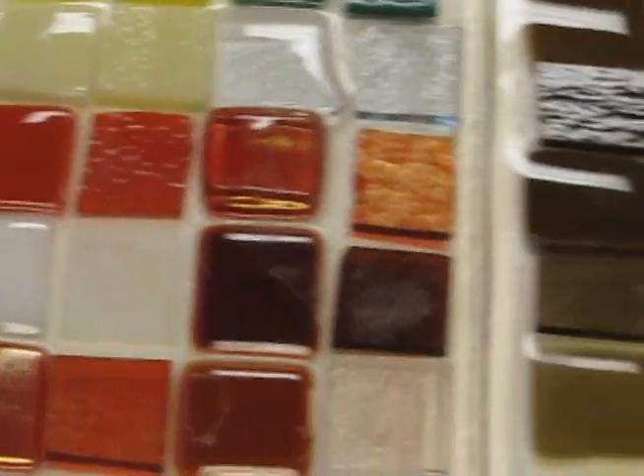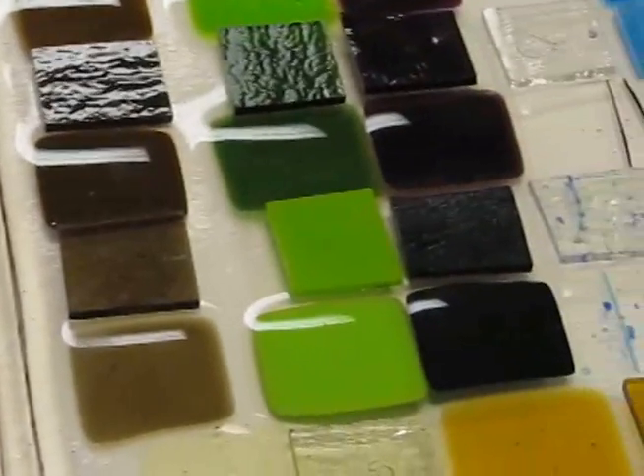Glass fusing is an awesome kind of project to work with because people don't usually work with glass. Colored glass is usually used for things like stained glass, but in this case you get to melt it in a kiln and turn it into different useful products. You can wear it, you can use it, you can see it.